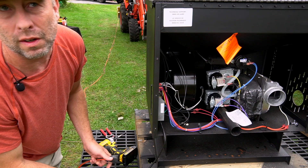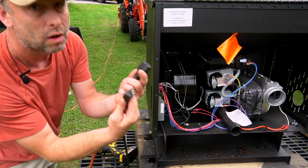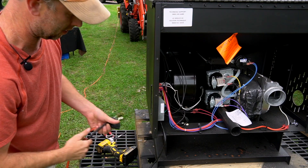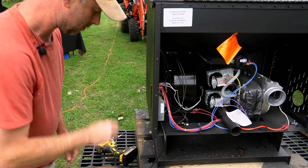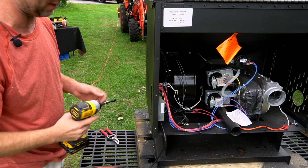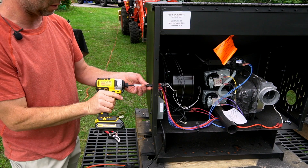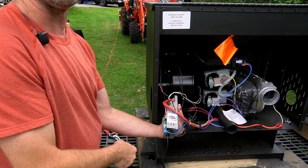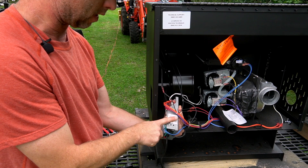Whenever you're working on the back of a stove, always unplug it. You don't want to be touching any of this with the power active. All Englander controllers from the factory are going to have a piece of metal tape on here.